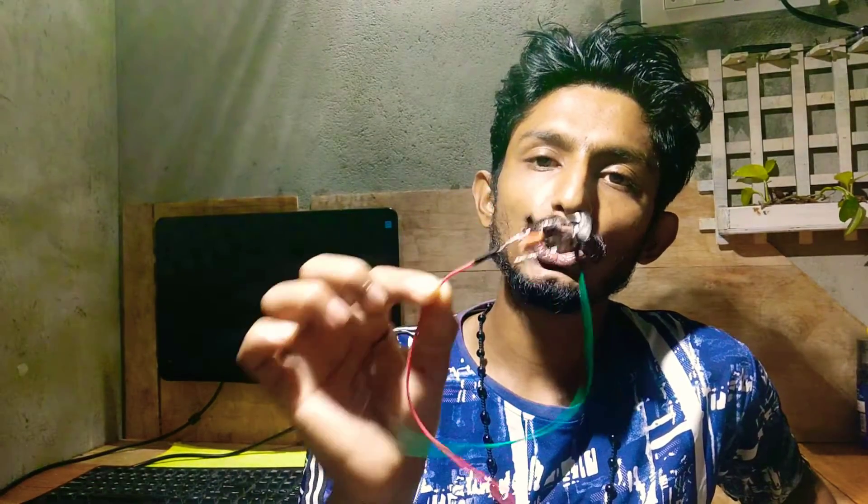Hi guys, welcome to a new episode of Basa and Hoos Electronics, it's me Vipin. Today we are making an LED flasher circuit. This is basically for electronics students. We are going to do a workshop on how to make this circuit.